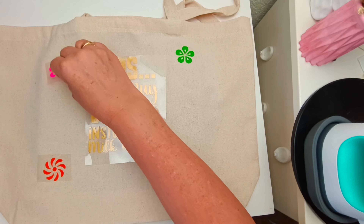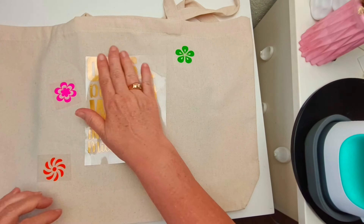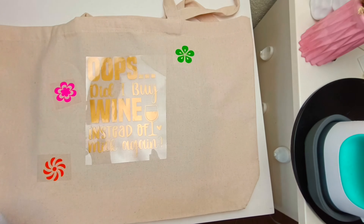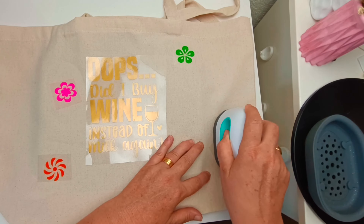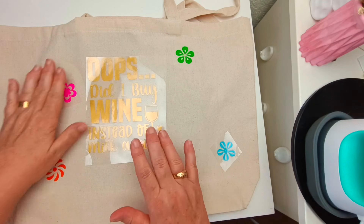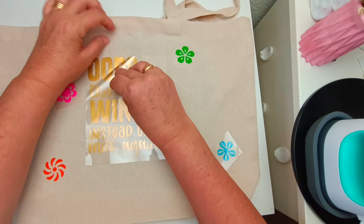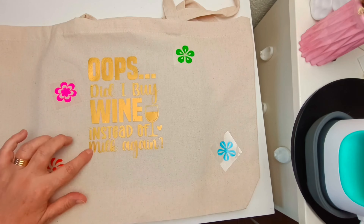I keep pulling up here once I've pressed it down just doing a test - it's not quite ready. The guides from Tech Wrap say to wait and peel when it's cool and you really do need to wait. I found it quite hard not to - you just want to see how it turns out.